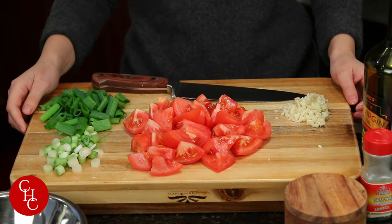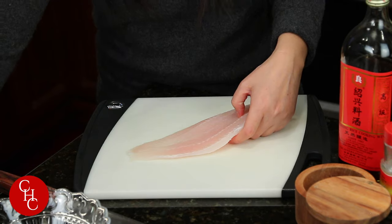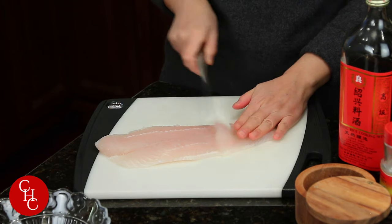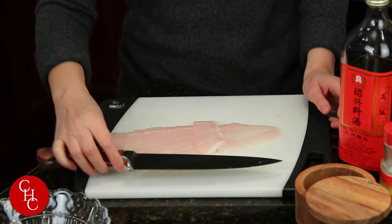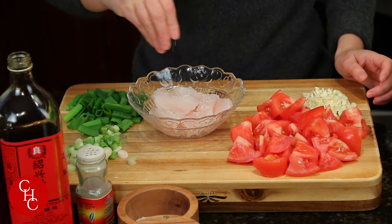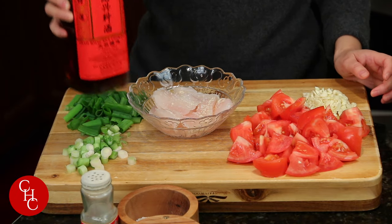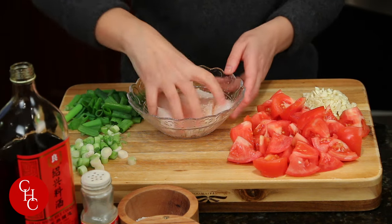Next we're going to get the fish ready. We're going to slice the fish, and only slice this way. Just be careful — not too thin. Next we're going to season the fish. Add a little bit of salt, white pepper powder. If you don't have it, you can use black pepper powder, ground black pepper. Optional soy sauce and cooking wine if you have it. Just mix.